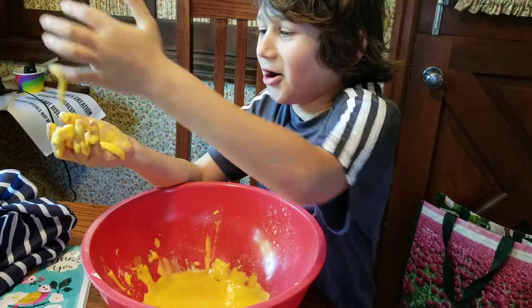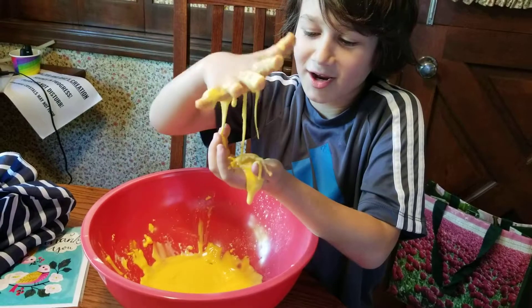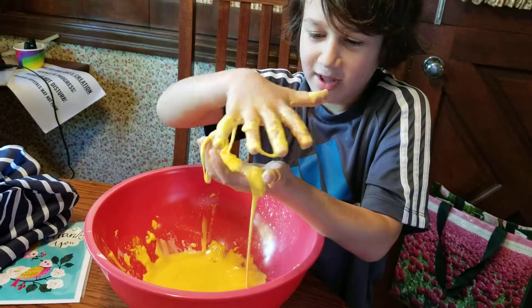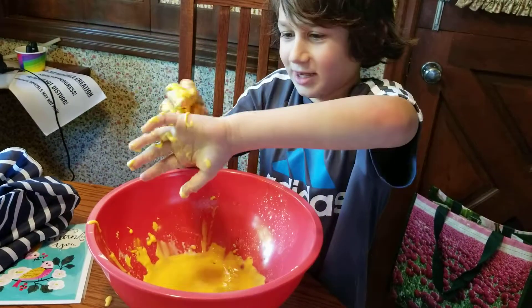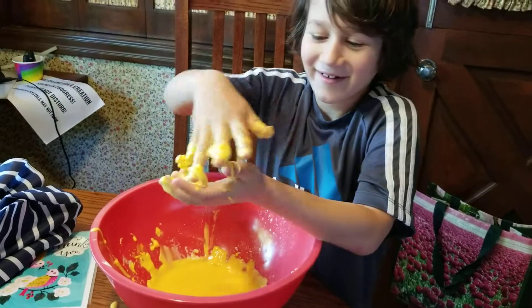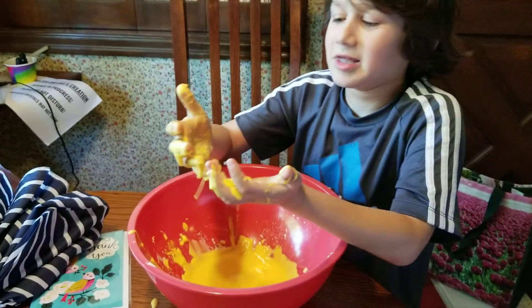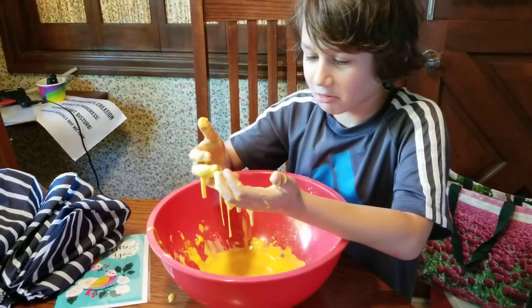It's sticking. No. When it sticks, it must have turned into... No, no. Squeeze it, squeeze it, squeeze it. Take it. Take it all. No, it's hard. No, no, this is hard. Let it go.